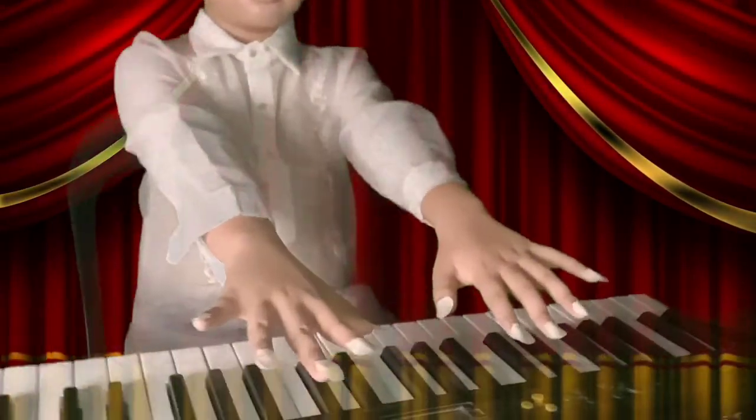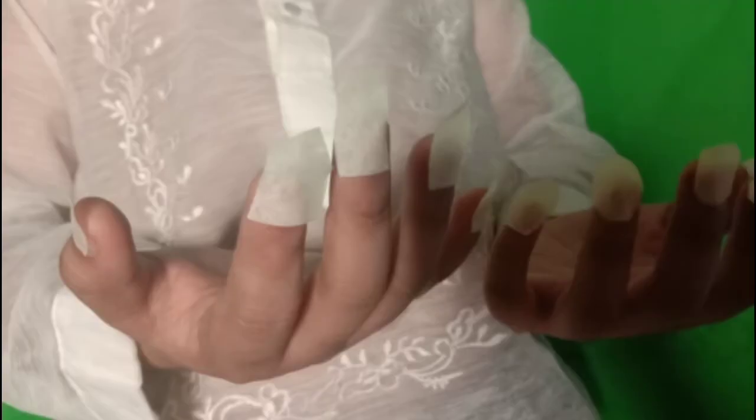Let us all welcome to Dawn and Beyond! Eww, long nails!